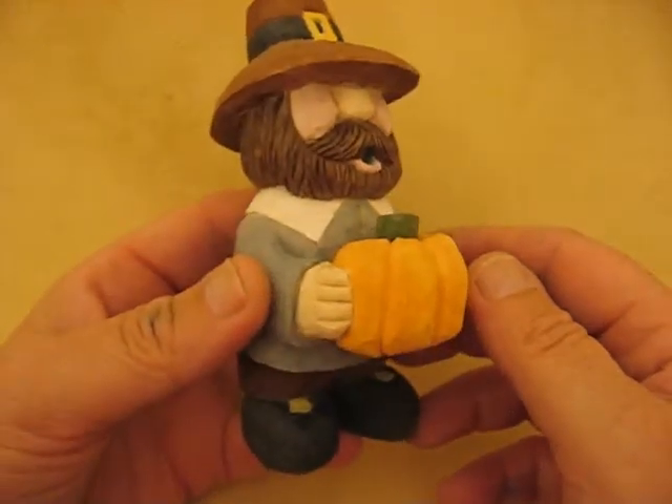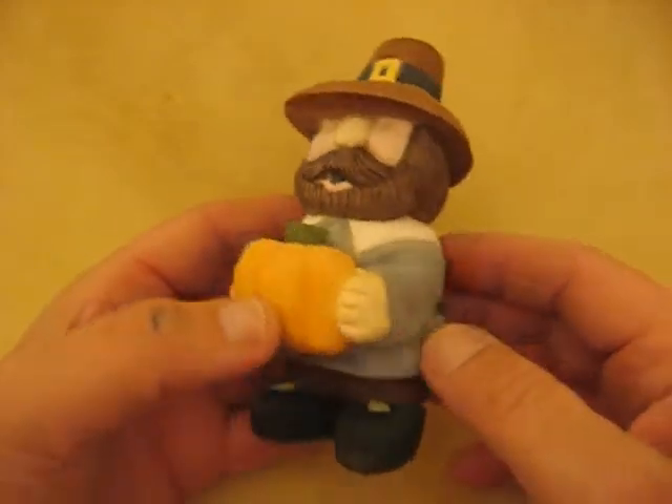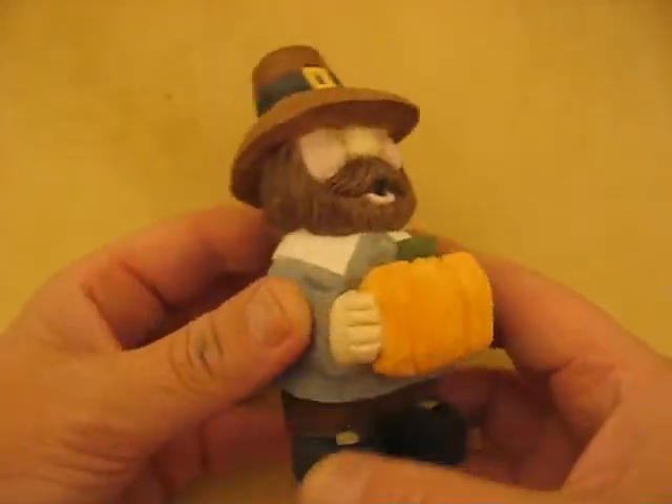Hi folks, welcome back to the Carver Squid Shop. This is Arlene. This is our little pilgrim. It's done, and I painted it. I just want to go quickly over how I did it.